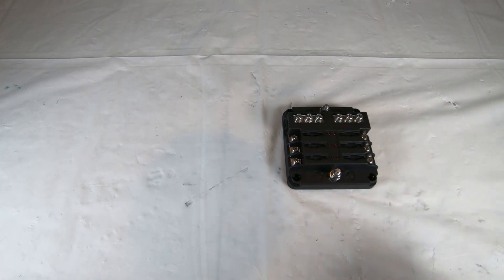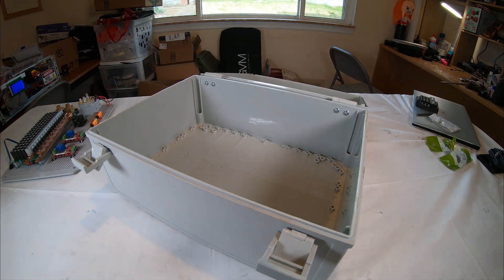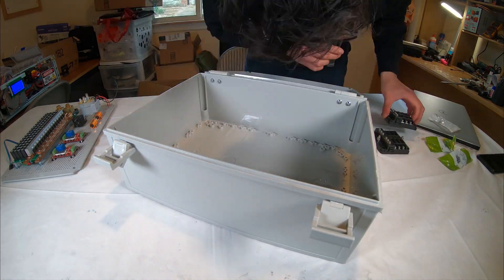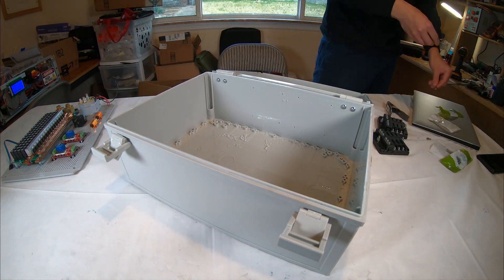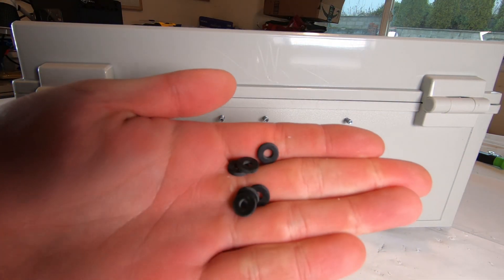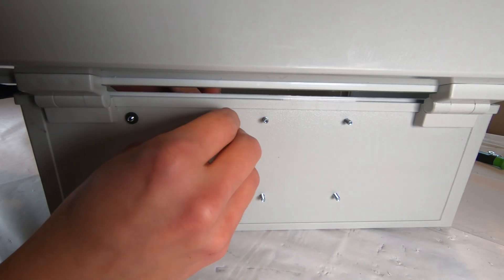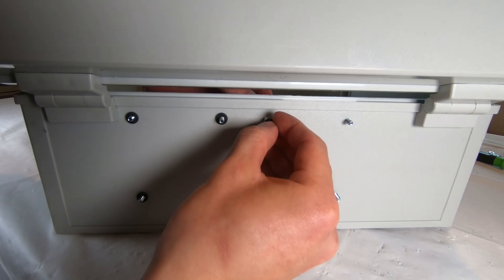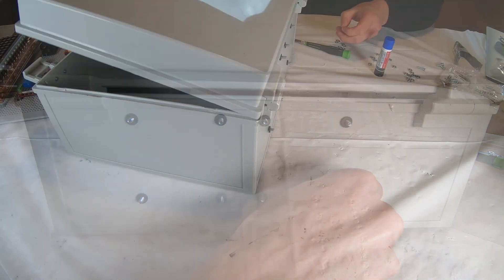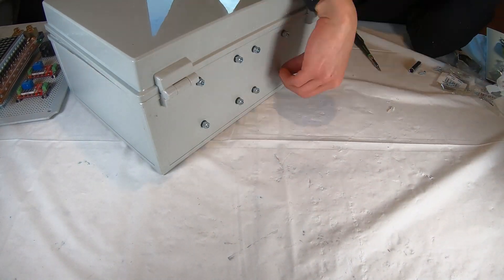Here are the two fuse blocks that will serve as the power distribution points in the controller box. I'm marking and drilling the holes for them — they'll be mounted with bolts and nuts on the rear side of the controller box. I'm using rubber washers on the back side to prevent any water intrusion. After Loctite was applied to the bolts, stainless steel nuts were used to fasten everything together.